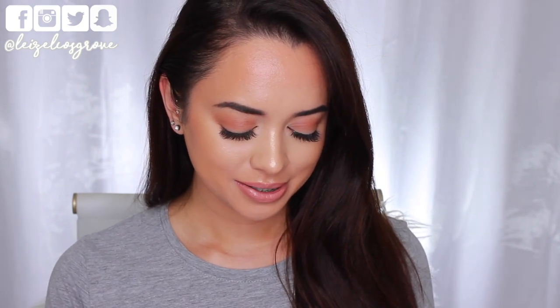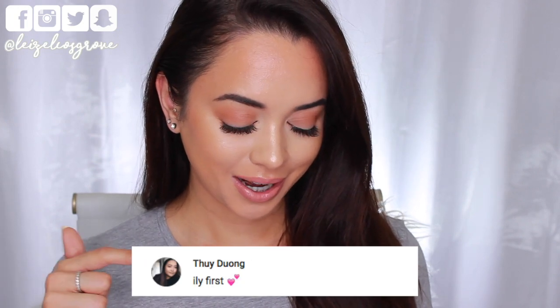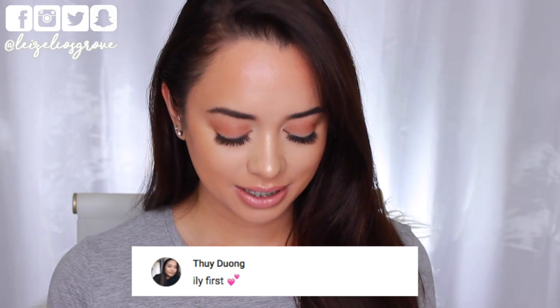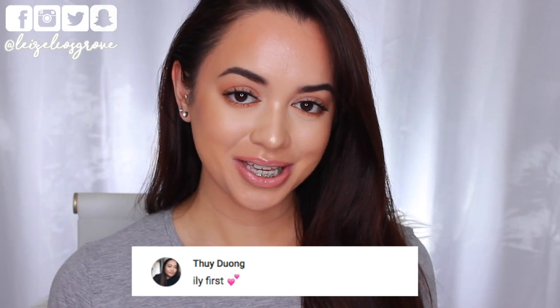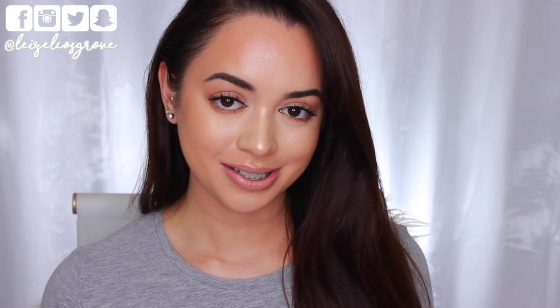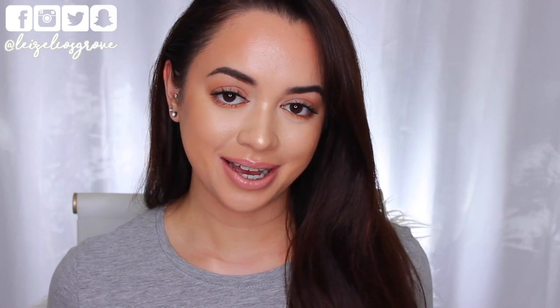Just quickly before I end off this video, comment of the day goes to — I'm going to leave your comment right here. You were actually first to comment on my previous video. I apologize in advance if I'm about to butcher your name, but I think your name is Tui. I'm sorry if I pronounced your name wrong. But yeah girl, thanks for commenting first on my last video — I do see your name pop up sometimes so I do recognize you, and I just want to say thank you for all the support. As always, if you want to be part of my future comment of the days, leave me some comments down below. With that being said, I will chat to you guys in the comments and I shall see you all in my next video.